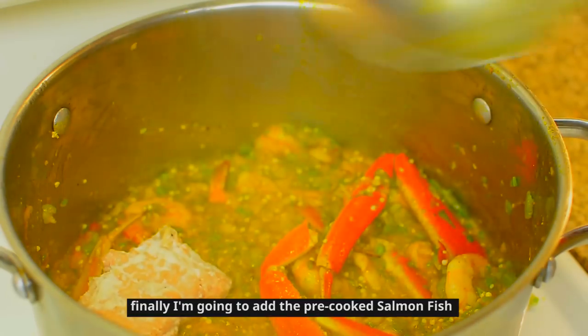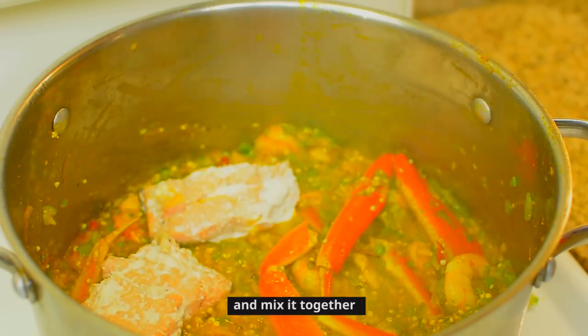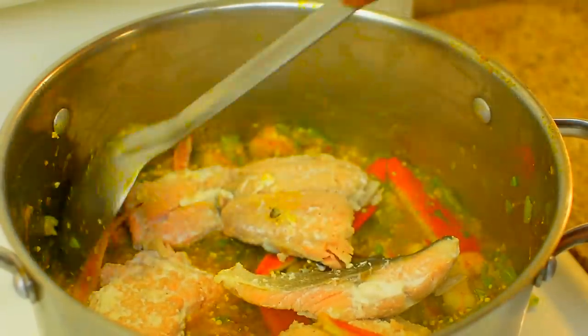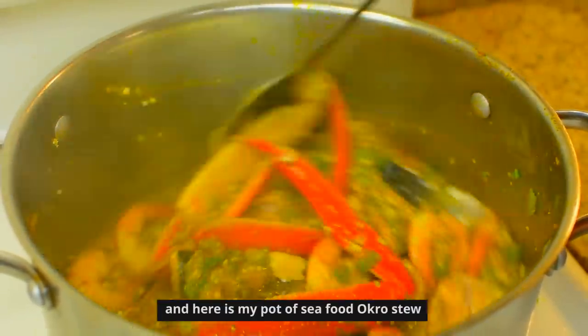Finally, I'm going to add the pre-cooked salmon fish and mix it together. And here is my pot of seafood okra stew.